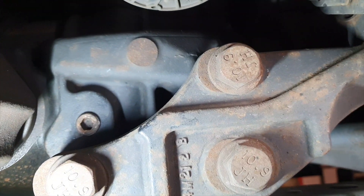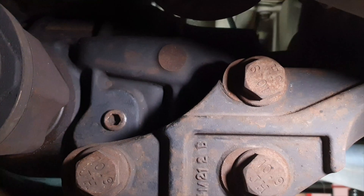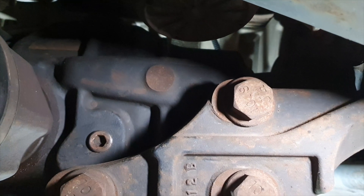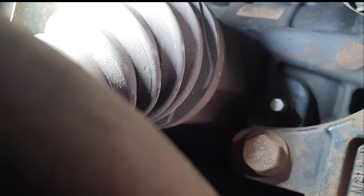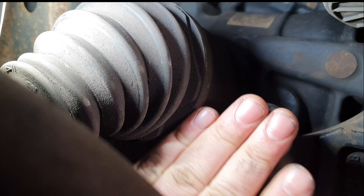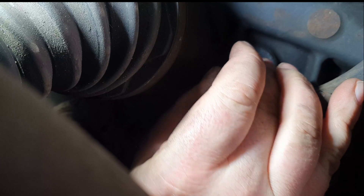It literally sits right next to where the drive shaft goes in. Here is the drive shaft, and the level plug is to the right of that. It's an 8mm allen key. Using a breaker bar then switching to a ratchet, we make sure we can get that level plug out. That is the level plug there.